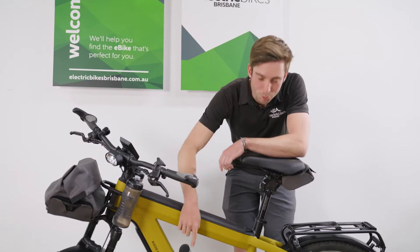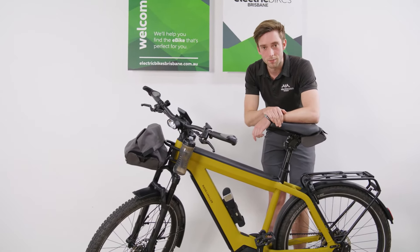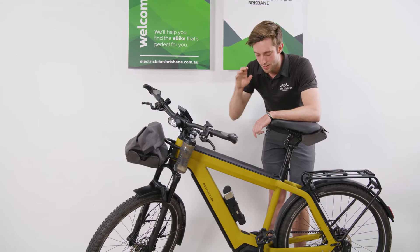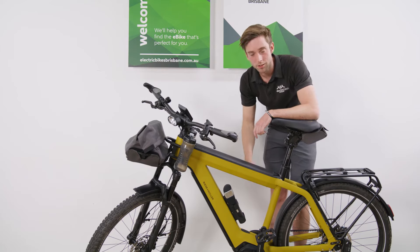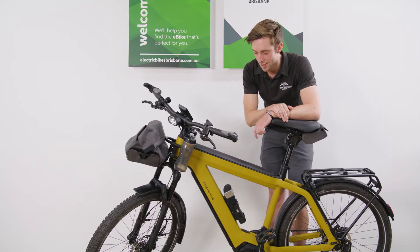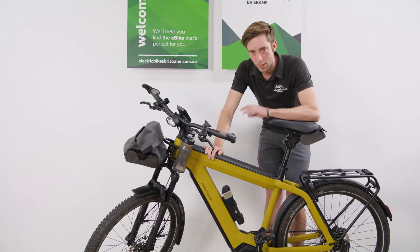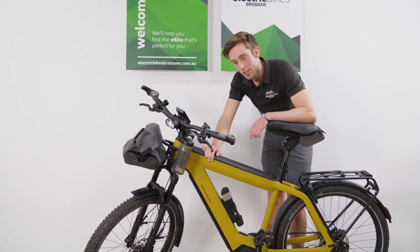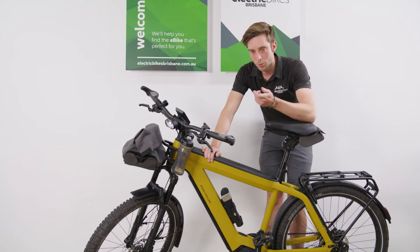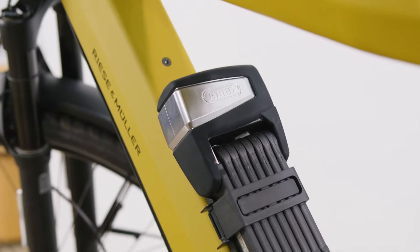You'll notice this big beefy lock. This is the smart alarm system from Abus — it has a 100 dB alarm and big beefy links. The security rating on this is fantastic. I love this bike and don't want it going anywhere, so when I'm leaving it for a while I put this on. A really cool feature: you pair it to your phone and it maps the last location where the bike was locked up.